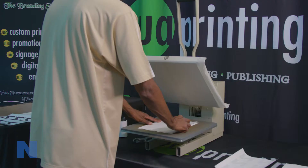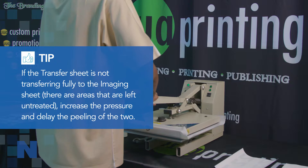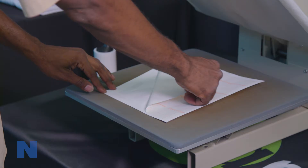When ready, press the printed image sheet to the transfer sheet for 20 seconds using the appropriate settings for the ImageClip product you are using. After 20 seconds, separate the papers while still hot using a smooth and even motion.